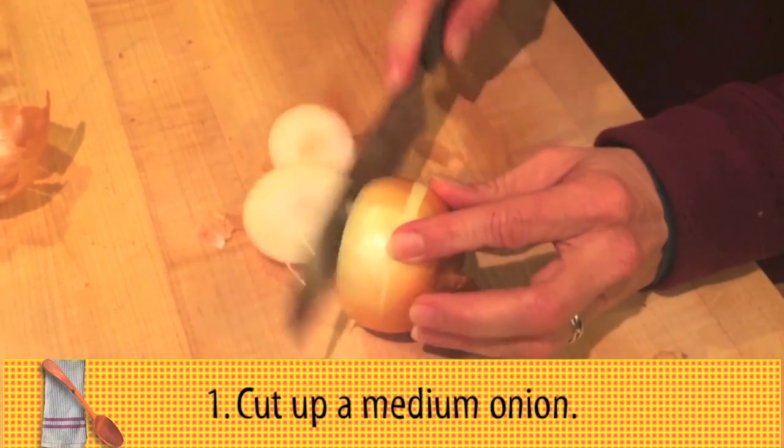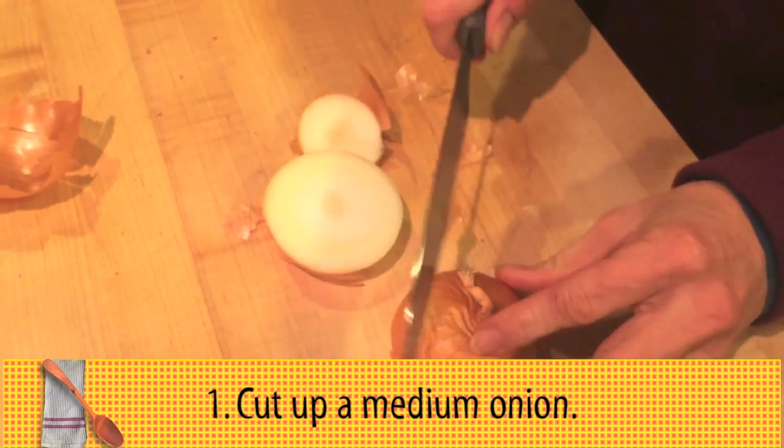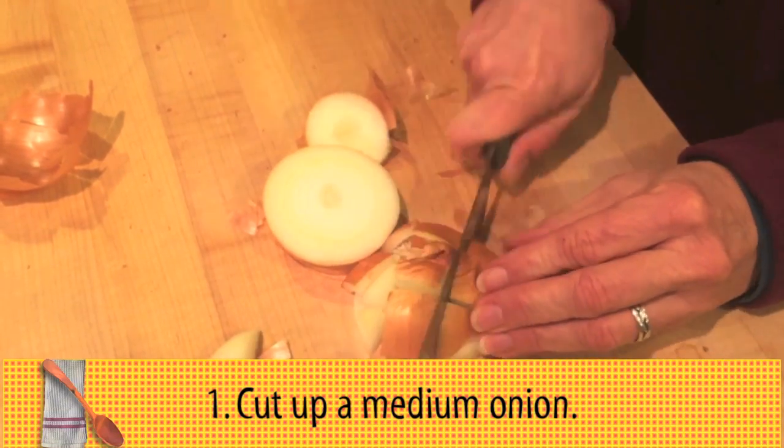Stock is pretty simple. It's just a couple of basic ingredients and then some time to let things simmer. So I'm going to start by chopping up one medium onion. It's all going to wind up being strained out, so it doesn't matter if the skins are in it.